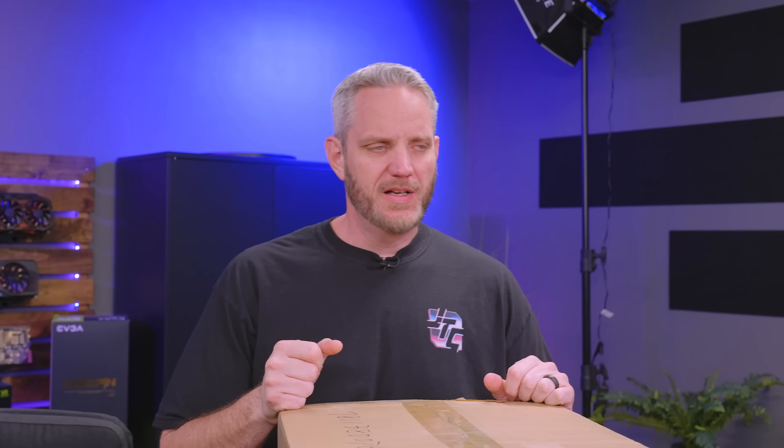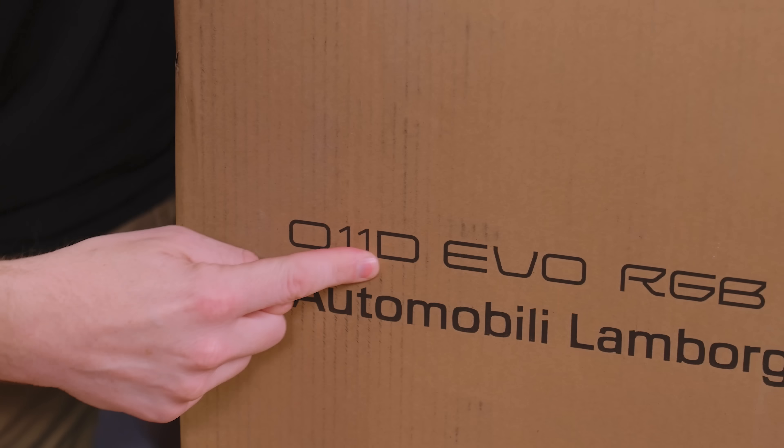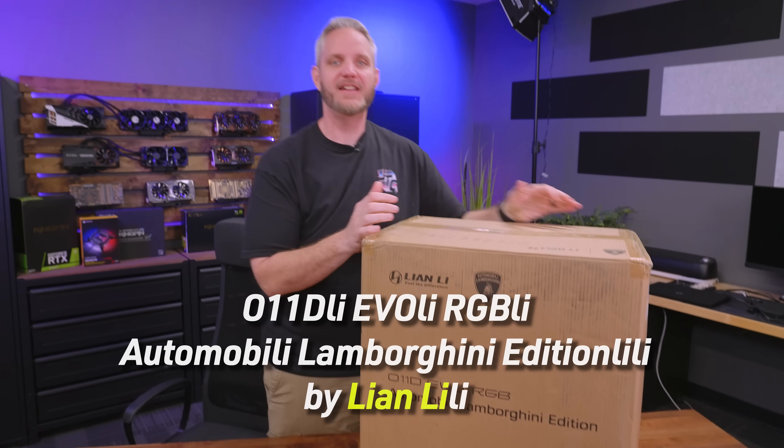You ever ask yourself if there's a collaboration that just doesn't need to really happen? Well, Lee and Lee, O11D Lee, Evo Lee, RGB Lee, Automobile Lee, Lamborghini, Edition Lee Lee by Lee and Lee Lee.